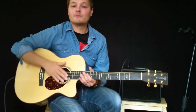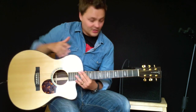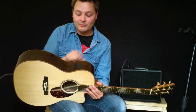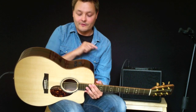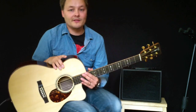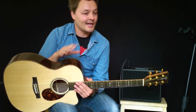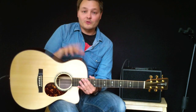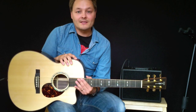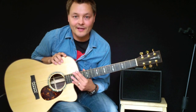So there we have it — the Martin OMCPA1. Martin's amazing build quality, finish, and tone combined with the on-board intelligence system from Fishman, the F1 Aura. The perfect combination for any performer who wants to take it on the road, or just anybody who wants to sit at home, plug into a little amp, and have a little fun. Go to the shop, check it out — it's an absolutely amazing guitar. I'll be back soon with some more demos. Take care till then.